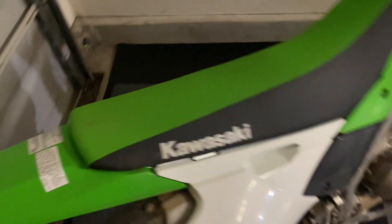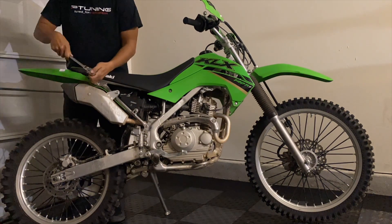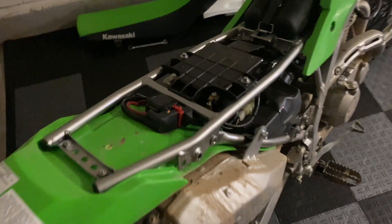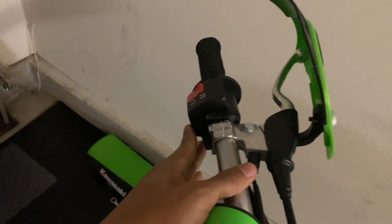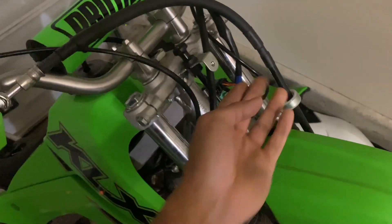Once you get those two bolts off, you slide the seat back and it pops right off, giving you access to the battery. Here are the two terminals we need to access to power the headlamp — the left one is positive, the right one is negative. I'm planning on routing the wiring through here, under the fuel tank, and out through the front. I did find a 12-volt power source on a connector that goes to the factory power switch, but I didn't want to modify the factory harness on such a new bike, so I decided to leave that alone — though you do have that option.